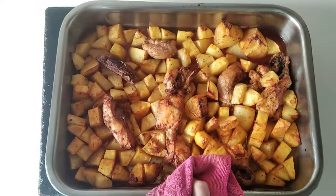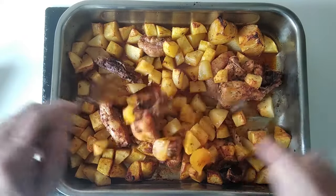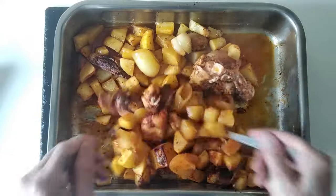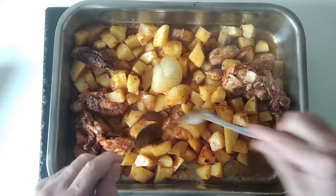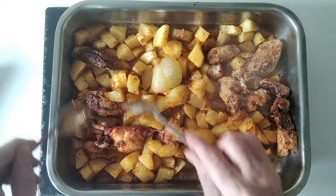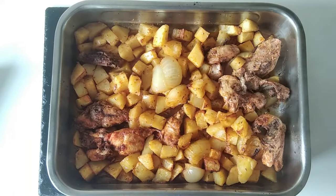Okay, so that half an hour is up. Well, this is looking lovely, isn't it? So let's give all this a good mix and I'm going to pop it back in the oven for another — I reckon that 20 minutes will do. So let's do it.